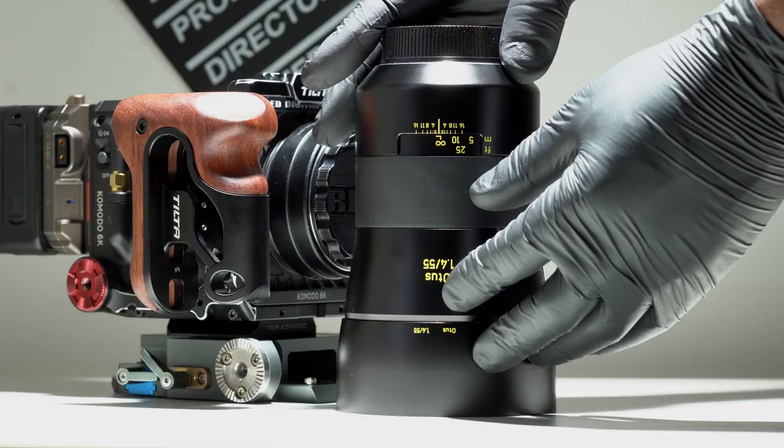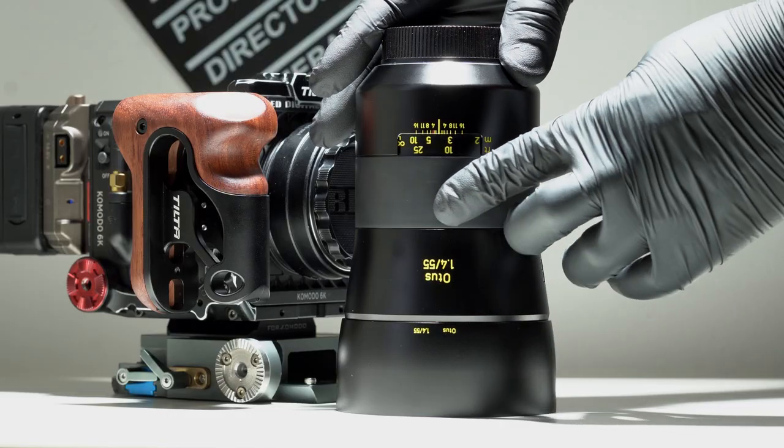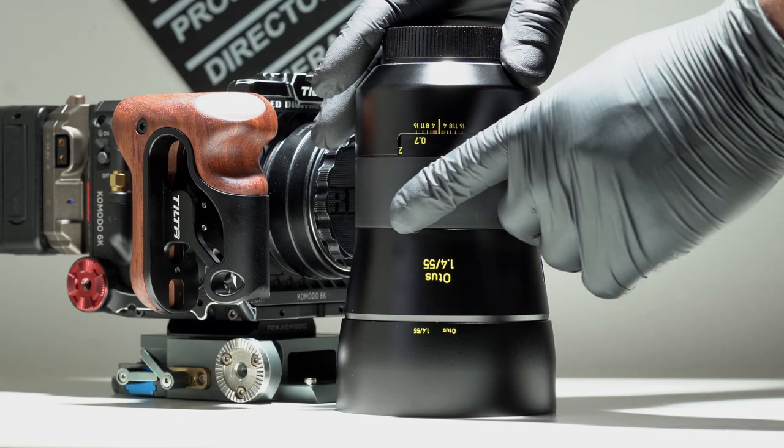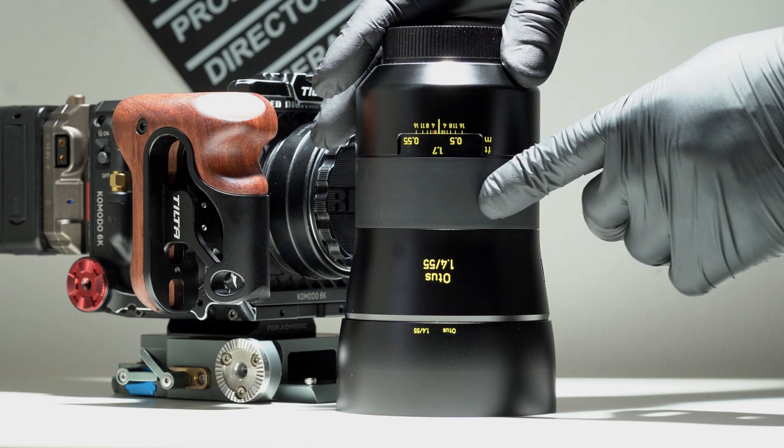The Otus is actually very comparable to the Supreme, with the exception of not having the focus gearing and the manual iris control. The focus on this lens has a 250-degree throw, which is exactly what you want for filmmaking. I was quite surprised when this lens was launched towards photographers, because it's manual focus — and the image clarity is exceptional.